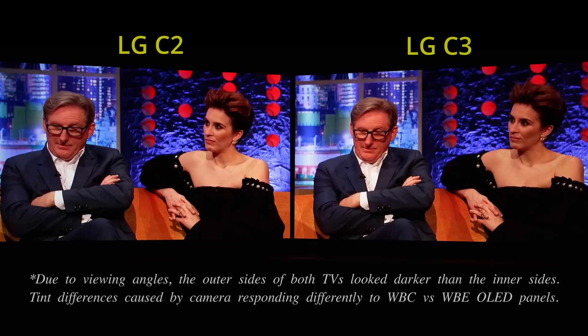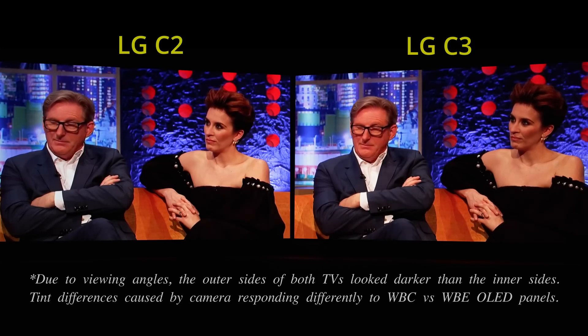It's not easy to spot these microstutter artifacts through a compressed YouTube video, so I shot a slow motion video of both OLED televisions. As I advance frame by frame, hopefully you can see the frame skipping introduced by the C2's True Motion algorithm more clearly, which wasn't present on the C3 in this particular clip.